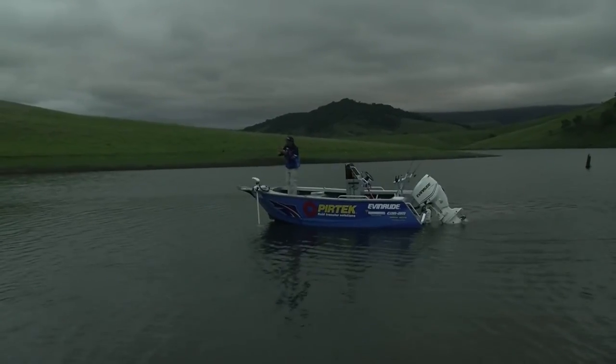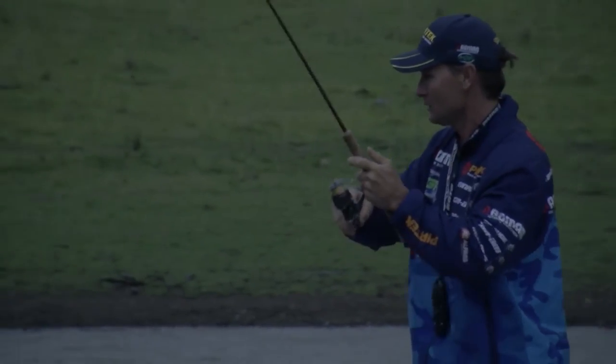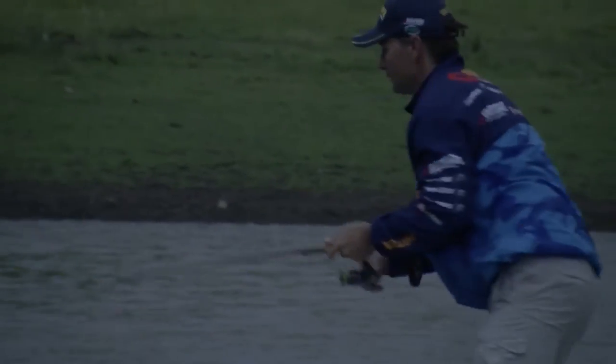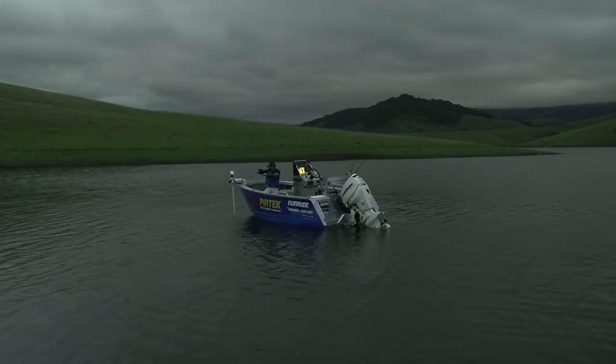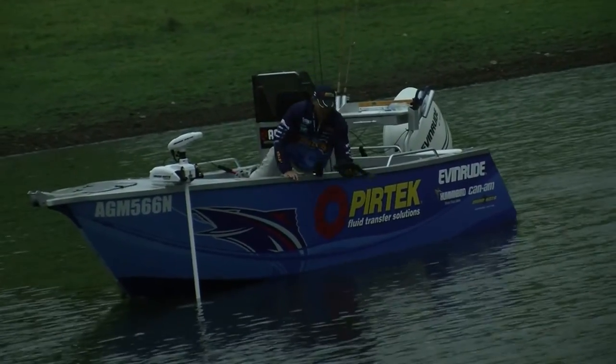Casting along that bank has actually worked for me this time — I've got a little bass. I think he's a big bloke. Right, we'll let you go. I'm going to head up that way and try another bank.